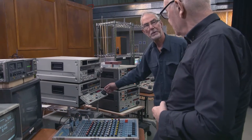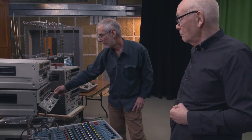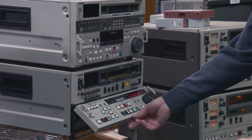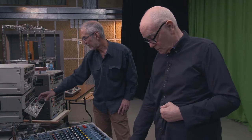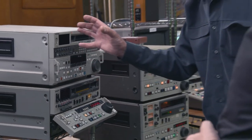First brought out by Sony in the mid-80s. The first time BBC post-production used one in real anger was at the Calgary Olympics in '88, but I was using them on the little suite with an edit controller to make little sequences with dissolves.